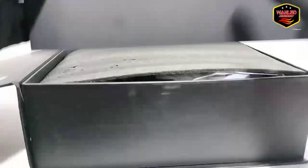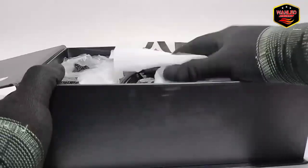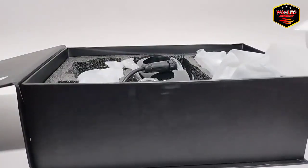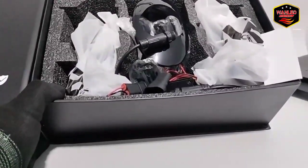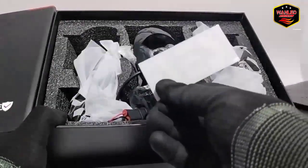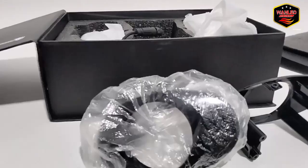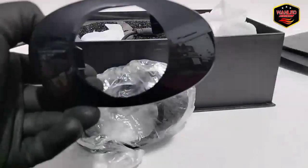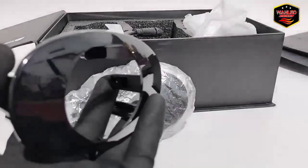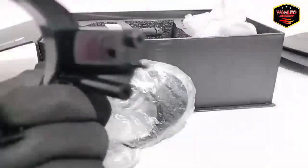Isinya ada satu lapisan busa, lapisan kedua juga busa. Ada selembar kertas dari Ice to customer. Ini unitnya sudah ada dudukan bracketnya. Stiker Ice juga ada. Bracketnya seperti ini, buat Honda — cocok untuk Mobilio, Brio yang kekinian sekarang. Ukuran 2 inci, bracketnya juga sudah plug and play.